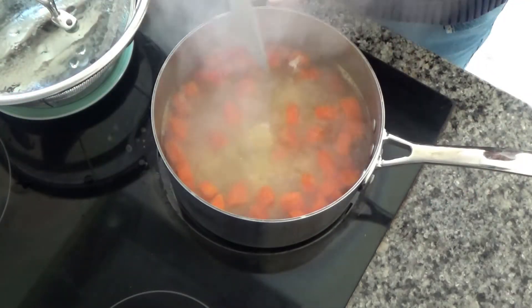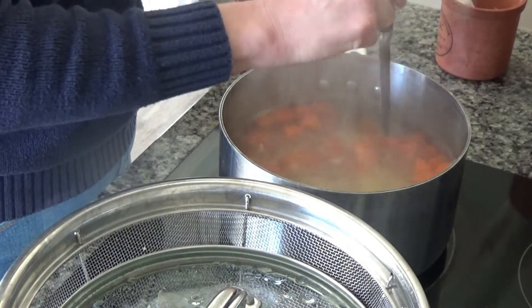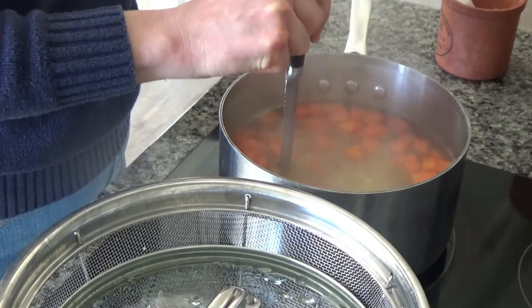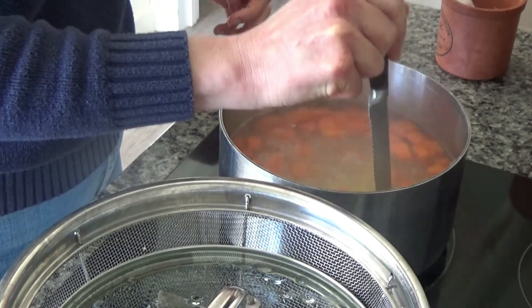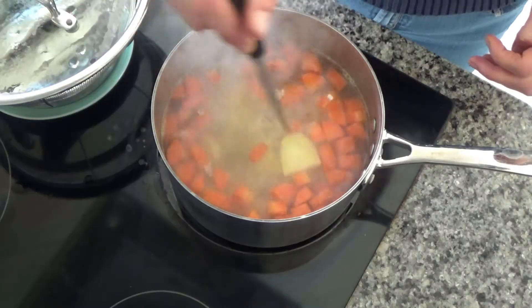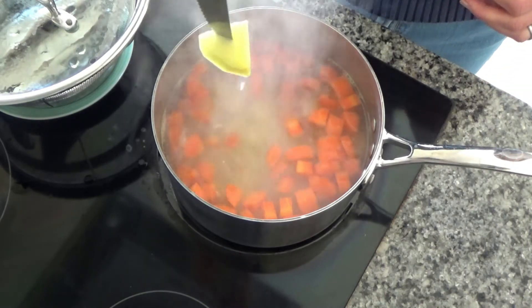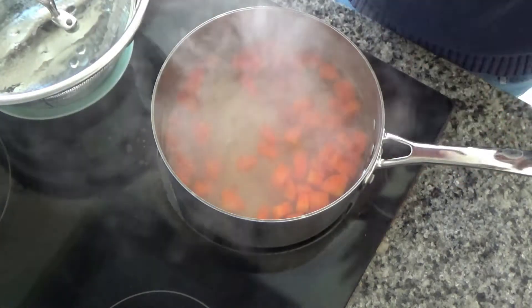I've just checked the potatoes and they're cooked perfectly now. What I mean by knife-soft is: you put a knife into the potato and if it falls off easily, it's cooked. Let me show you — you can see it's falling off really nicely. They're still fairly firm but that's brilliant — that's perfect. When it falls off a knife easily like that, they're cooked.